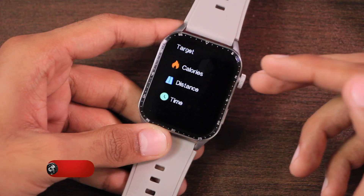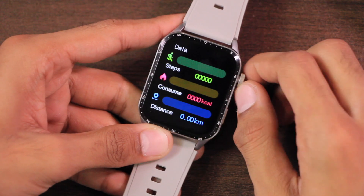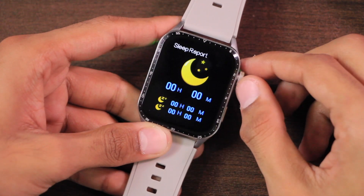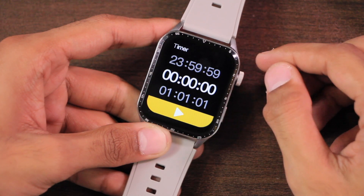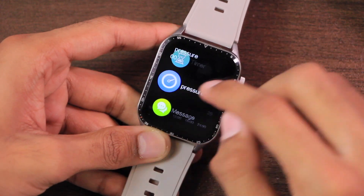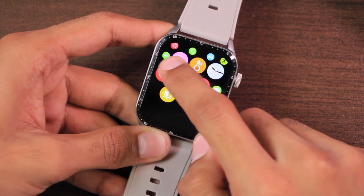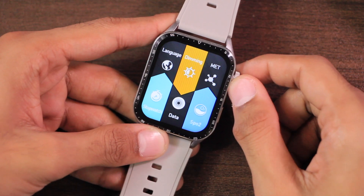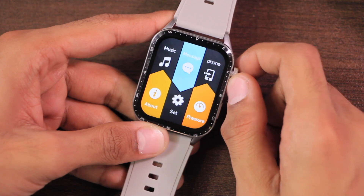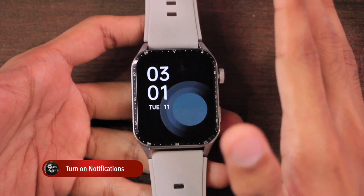There are many sport modes available. You can tap the three dots to set calorie target, distance target, or time. It stores all your fitness data and has a sleep tracker, stopwatch, and timer. There's also MET data and a pressure calculator. Notifications are shown under messages. Notably, this smartwatch does not have a calculator, which is disappointing for such a basic feature.